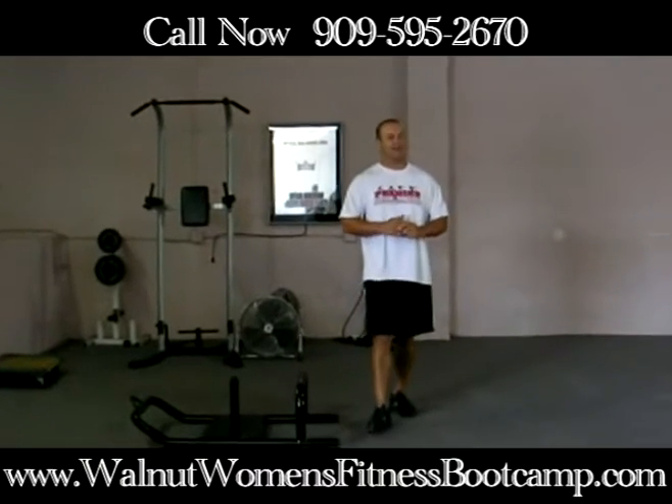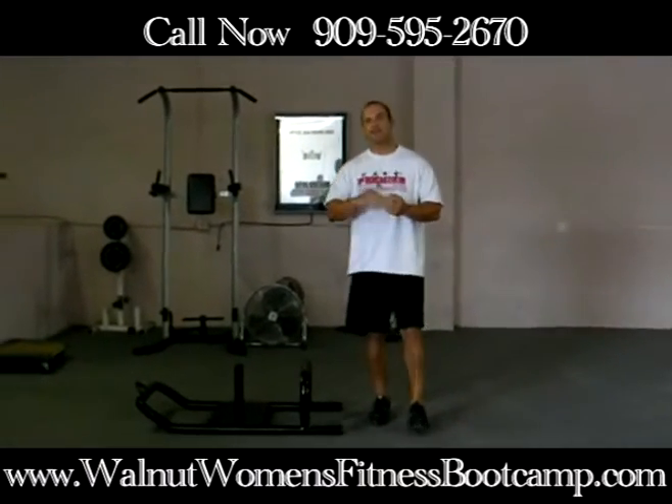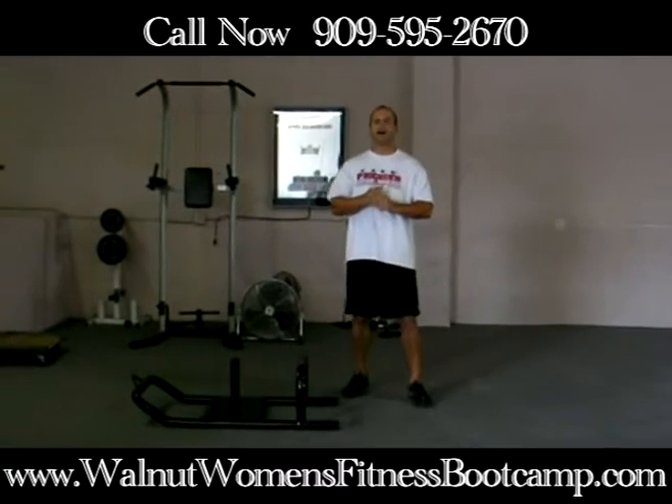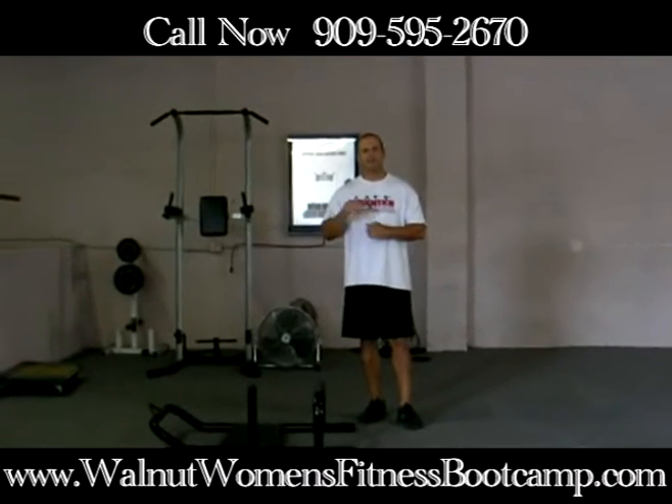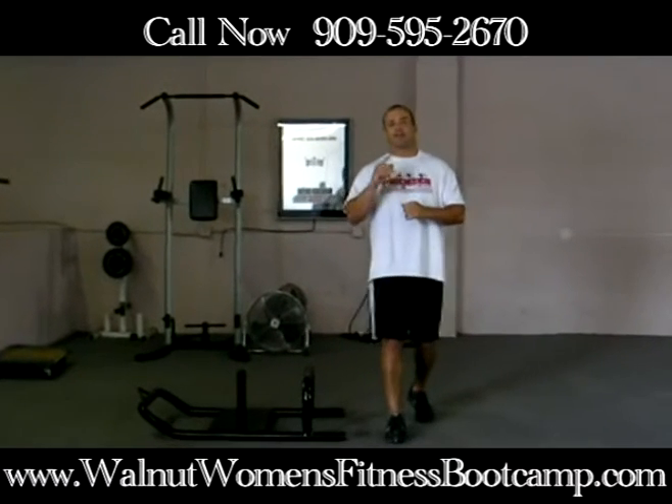Give this exercise a try. Do 3 to 4 sets, 20 to 30 yards each set. Give it a try, let me know how it goes, and I will see you next time.